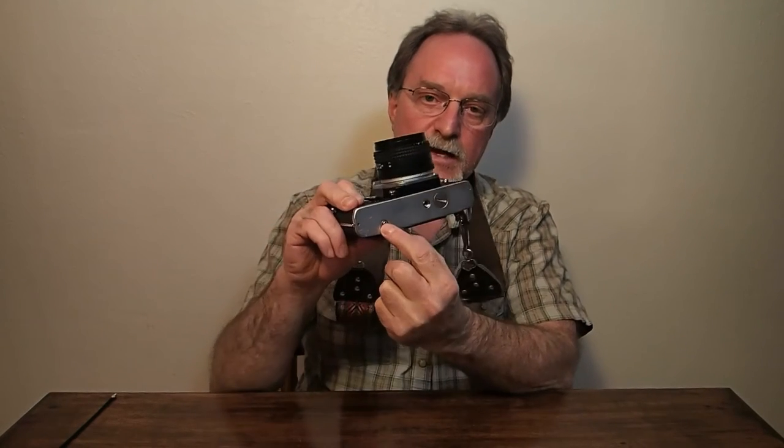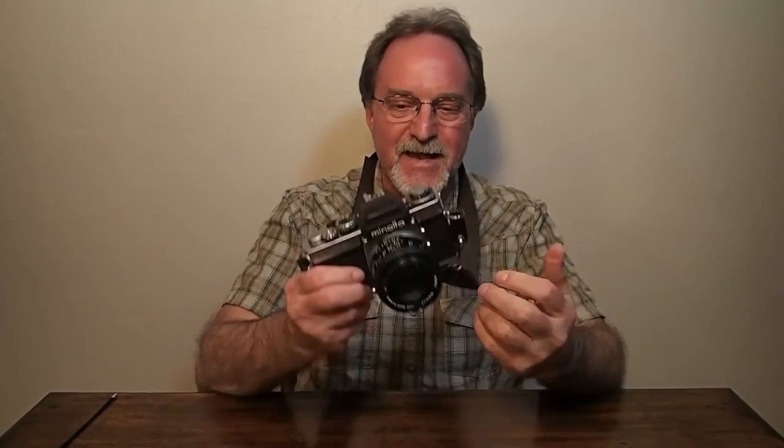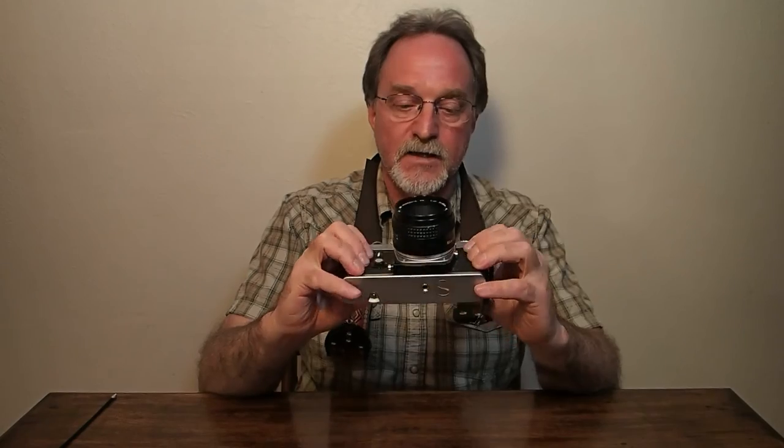On the bottom, of course, the shutter button, tripod socket, and the rewind release. I have to say, it's chunky, but this is a really fun camera to use. I love that sound of these old — in this case electromechanical — cameras. Just a sweet, sweet click. And even at the manual setting, I love the shutter on this thing.